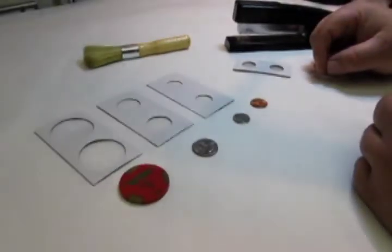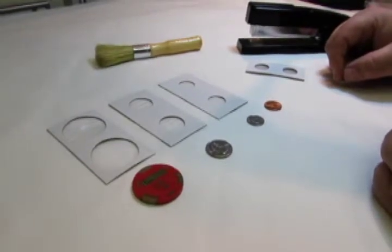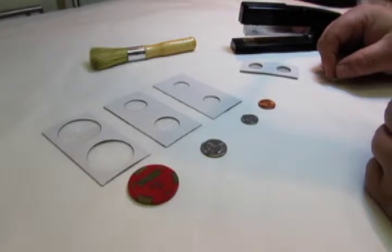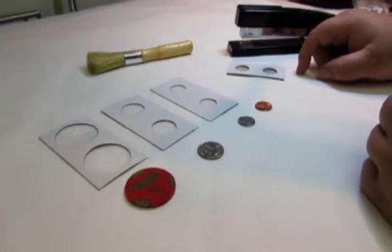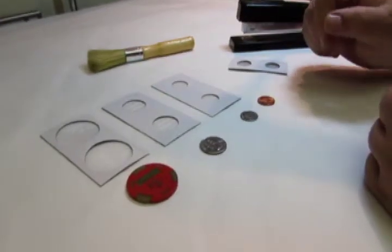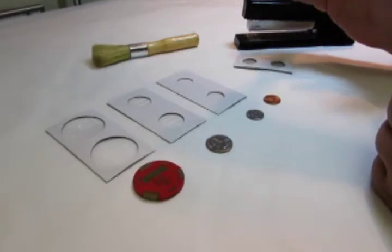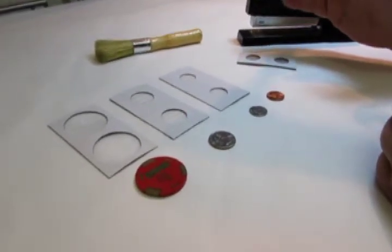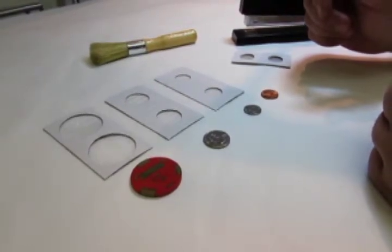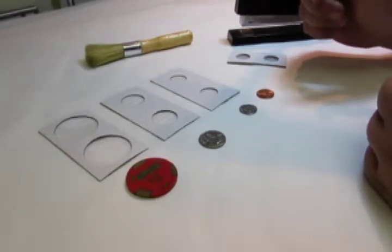One of the easiest and most effective ways to protect your coins or casino chips is using standard 2 inch by 2 inch coin flips. They are called 2x2 flips because they measure 2 inches by 2 inches after you fold them in half. They come in all different sizes ranging from dime, which is the smallest, up to large dollar size, like a Morgan dollar or a Peace dollar.